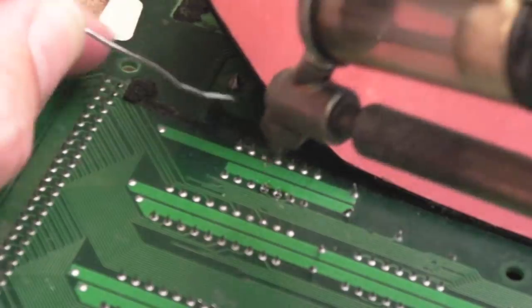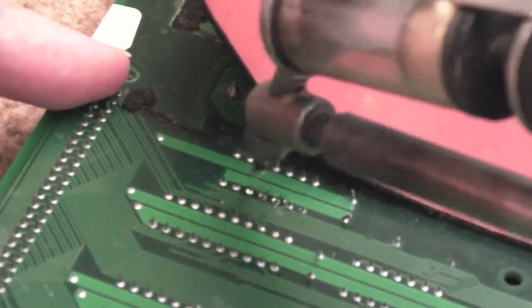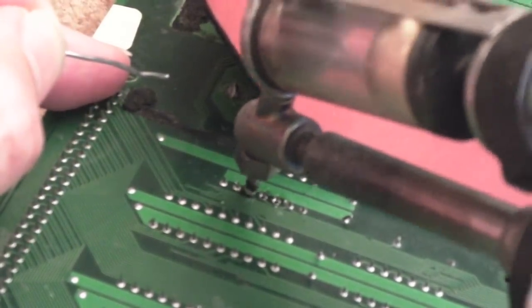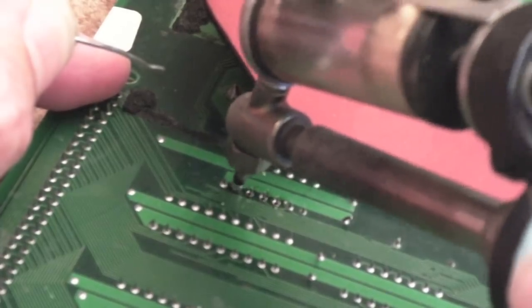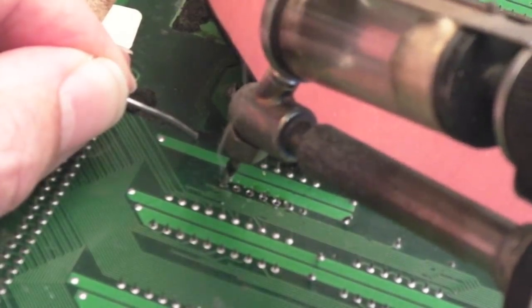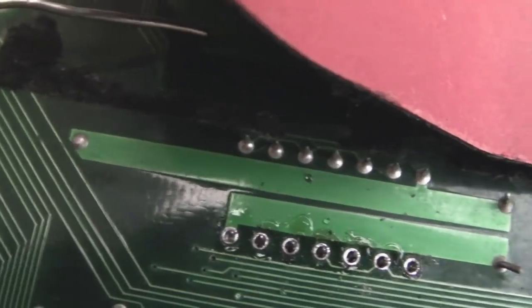Just add a bit of solder, get the nozzle over the pin, and once it goes molten the pin will wobble - you can feel it move. You can see the solder has been removed. I don't think this will remove all the solder from both sides because the other side of this chip is really corroded. Most of the solder is free - that pin on the left still has a bit of solder, but the others are looking pretty free. I'll do the other side next.